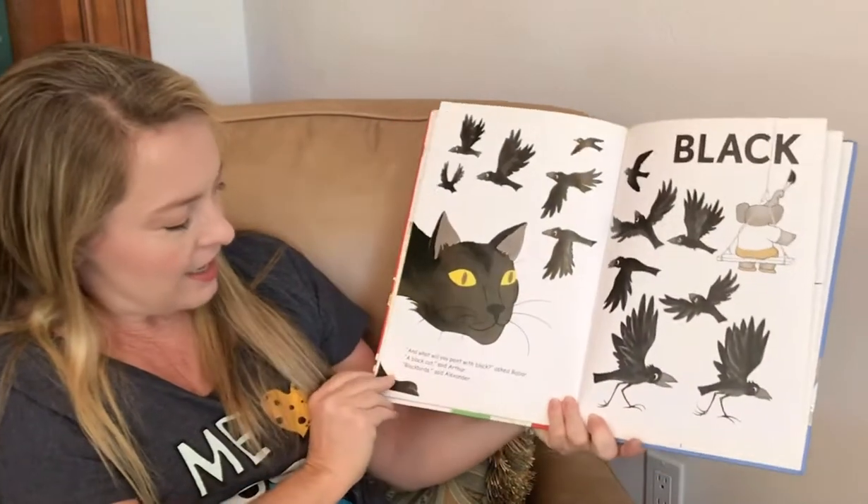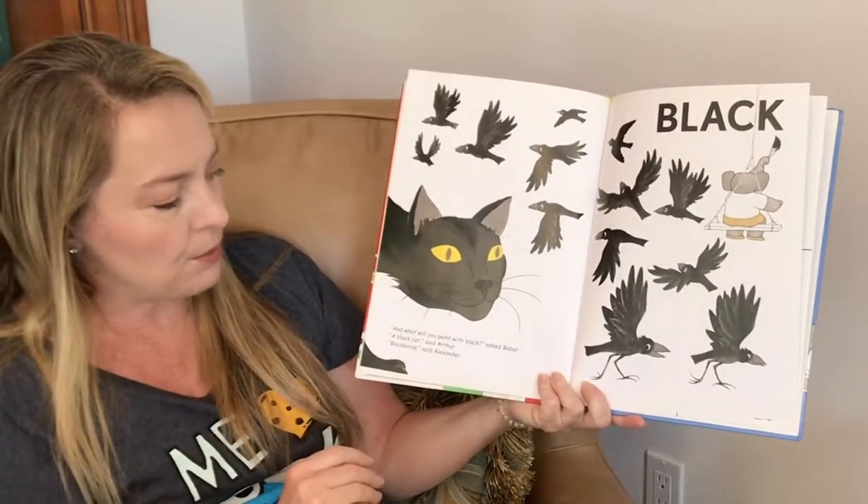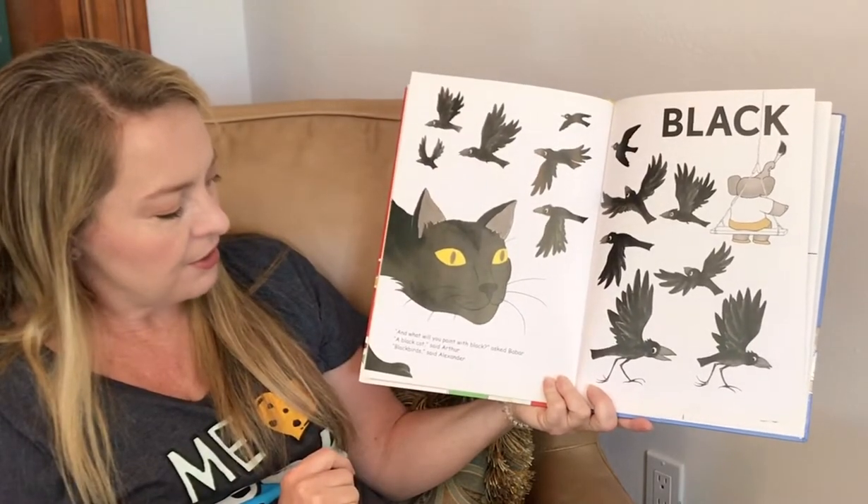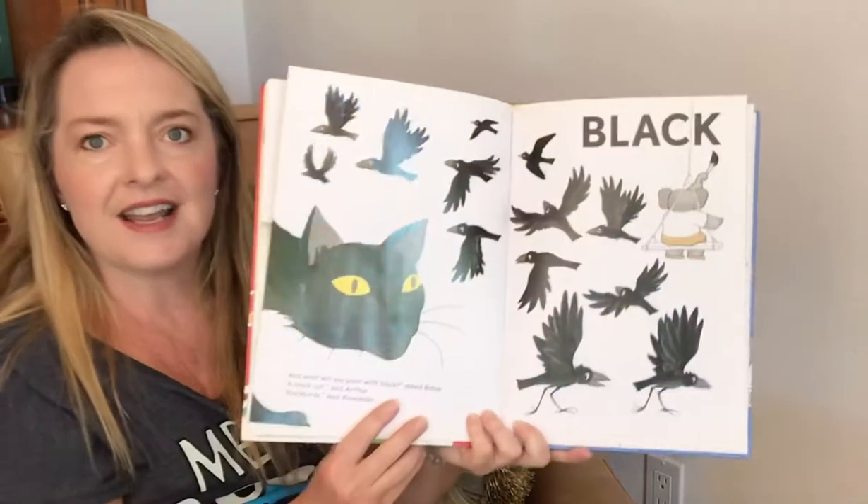Black. And what will you paint with black? asked Babar. A black cat, said Arthur. Black birds, said Alexander.